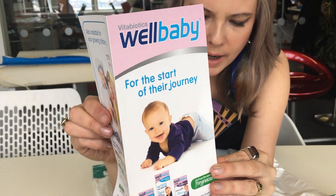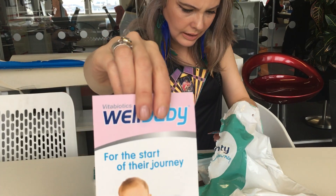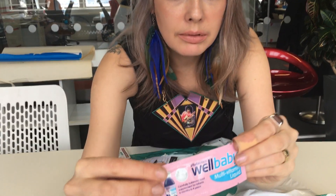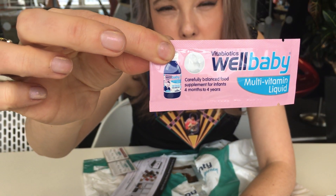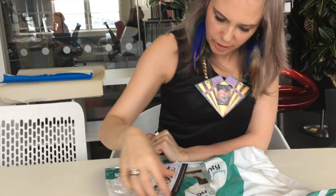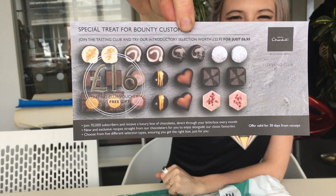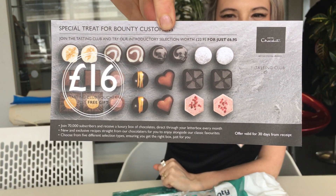There's a leaflet about Wellbaby, and we do have a little multi-vitamin liquid from Wellbaby as a trial sample. We've also got some free Graze boxes. And most importantly — a chocolate voucher! That's what we were waiting for.